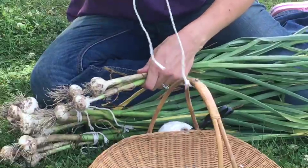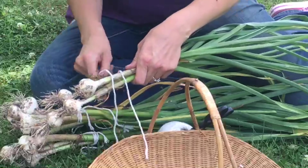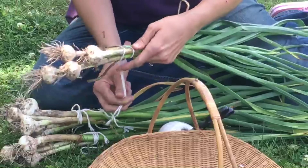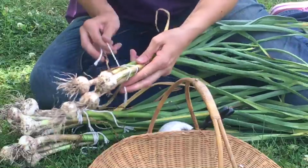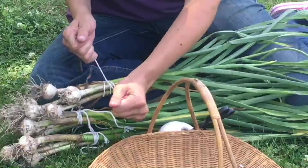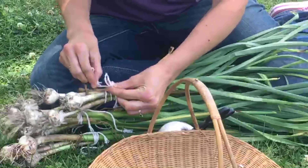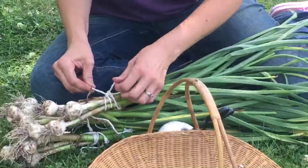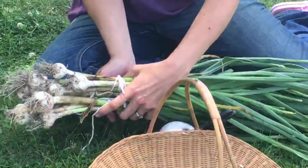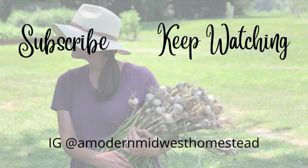Once everything is ready, I'll take it down to our basement where it can cure for a few weeks until all the foliage is nice and dry. Then I will show you what we do to store it long term. As always, thank you for joining me on the Homestead.